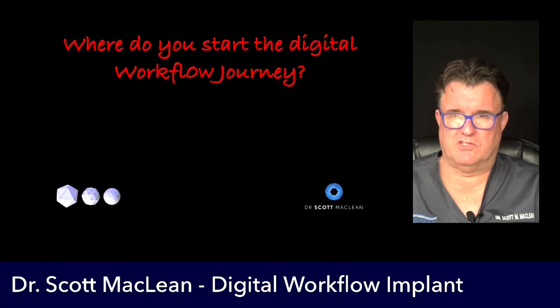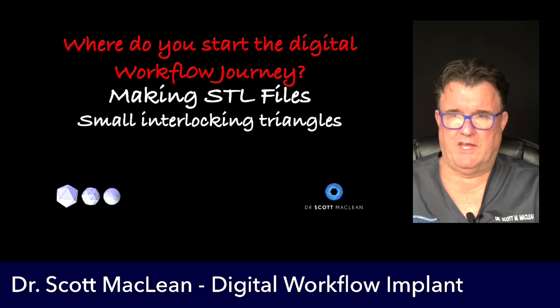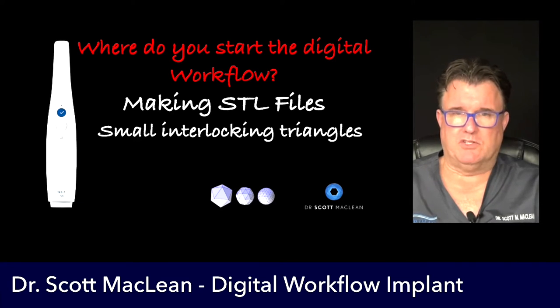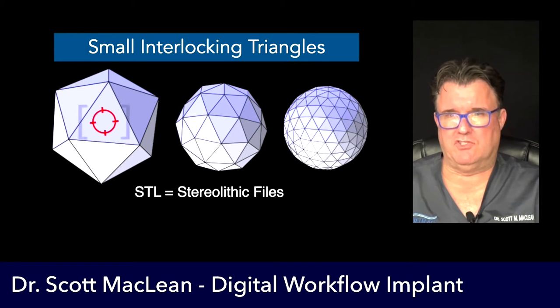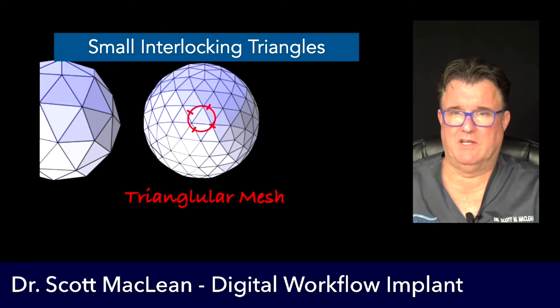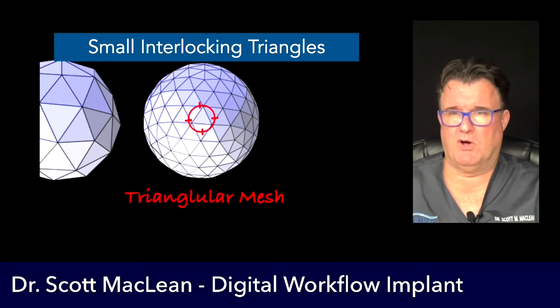Our goal is to start somewhere in this digital journey, and you have to start with having the intraoral camera. This is about making little interlocking triangles. Having an intraoral scanner is your key to starting the digital workflow. We want to make these small files — little triangles that will create an image used to fabricate templates, temp shells, temporaries, and all the different things that we need. We want small triangles rather than big ones because big triangles are bumpy and small triangles are smooth.